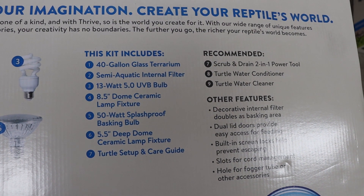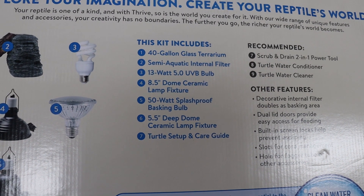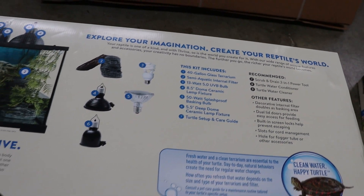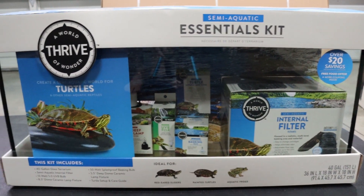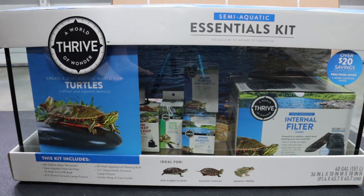It was $200 in person at the store and it comes with all those various items you see there — you may want to pause it here to get the full list. Before I go any further into the review, if you find this video helpful please hit the like and subscribe button. It really helps out the channel and I hope you're helped out by the review as well.